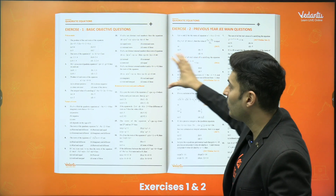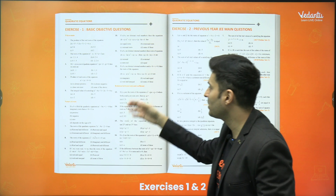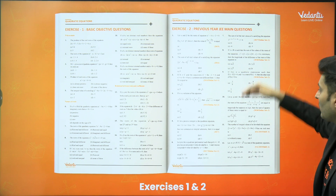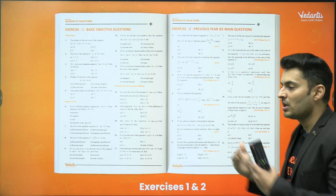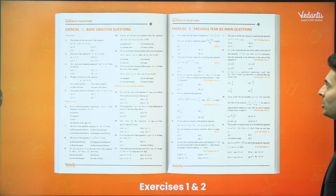Look at how the exercises are arranged — first polynomials, then questions on nature of roots, relations, and so on. In the previous year questions section, they are arranged year-wise and systematically — slowly going from 2015, 2016, 2017, 2018, and so on. So you are slowly progressing year by year and can see the trends of the questions as well.